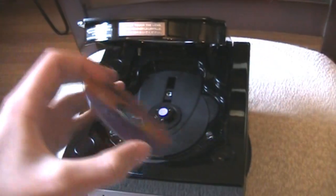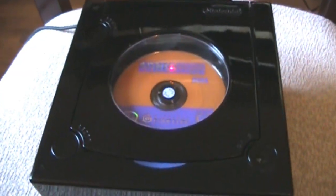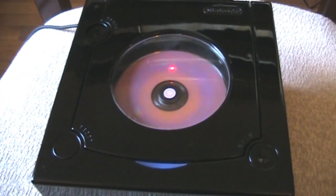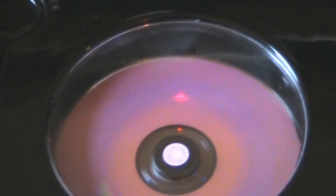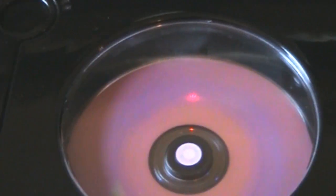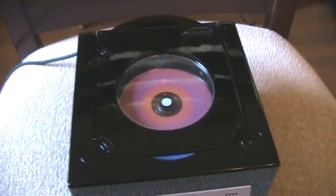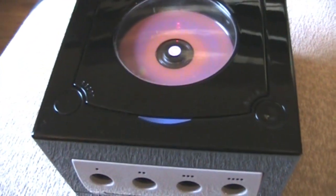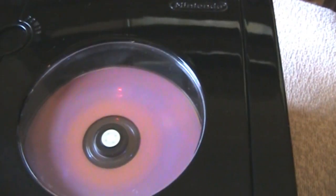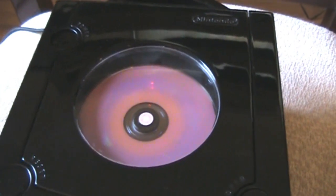Let me show you what it looks like with a disc inside and spinning. You can see the little laser moving there. It's pretty cool. The LEDs aren't too bright but they're just bright enough to see at night. The LEDs on the inside don't really shine too much but it just lights up the inside of the disc area.